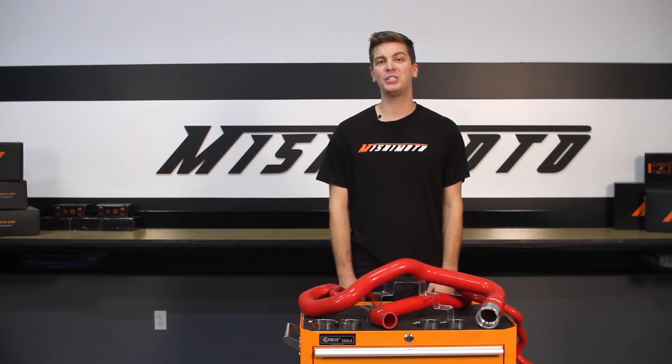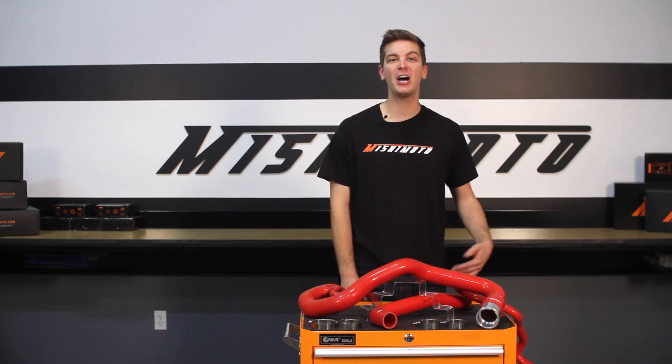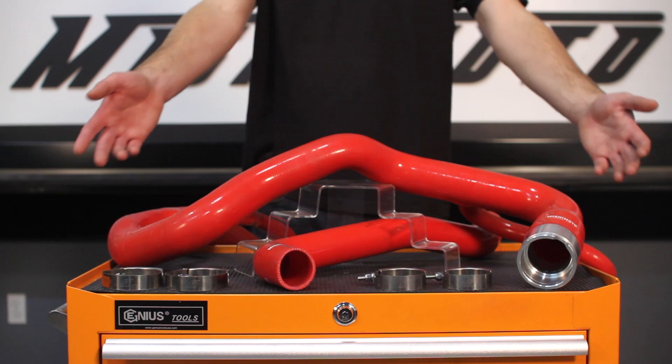If you want your 6.6 liter Duramax LML workhorse to perform at its very best time after time, then you need the Mishimoto silicone hose kit.